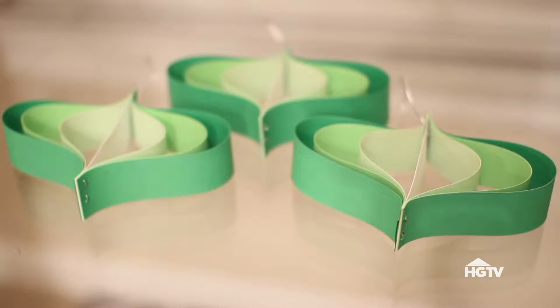Hey guys! Welcome back to HGTV Handmade. I can't believe it's almost Christmas, so I finally went out and bought a Christmas tree. Or, let's be honest, it's more like a Christmas shrub. But even though it's really tiny, I still wanted to decorate it, so today I want to show you guys how I created these pretty paper ornaments.